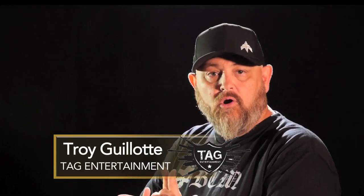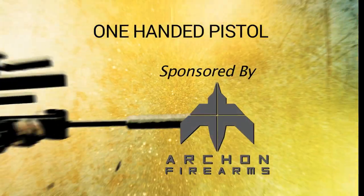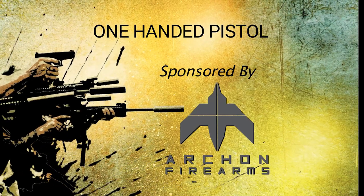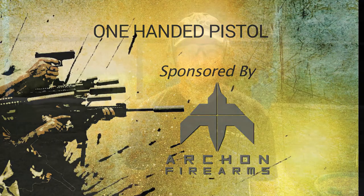Okay guys, in this episode, Rick Hogg of Warthog is going to talk about one-handed pistol shooting and how to incorporate that into a working dog. Hey guys, Rick Hogg with Warthog Tactical. We're out here in South Mississippi again where it's getting hot, but on this episode of Trigger Time TV, we're going to talk about one-handed shooting.